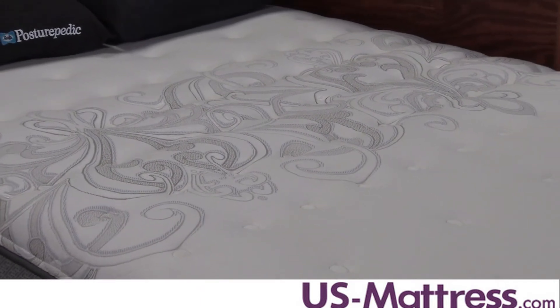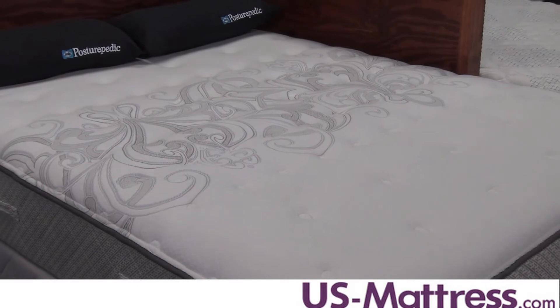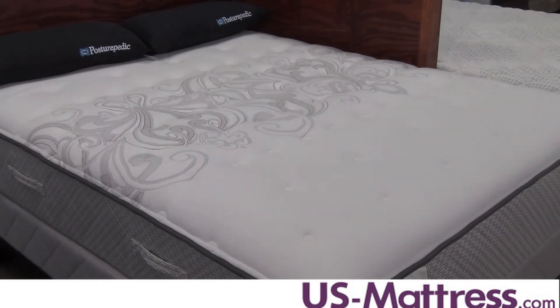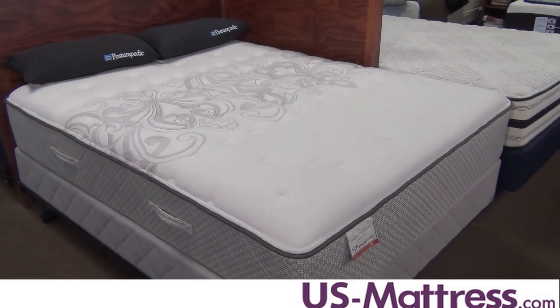The Cooper Mountain 2 combines two layers of super soft Sealy foam to give you that nice cushioning initial feel, and the gel support center with memory foam reinforces the center third of the mattress to give you more support to your lower back where you need it most.